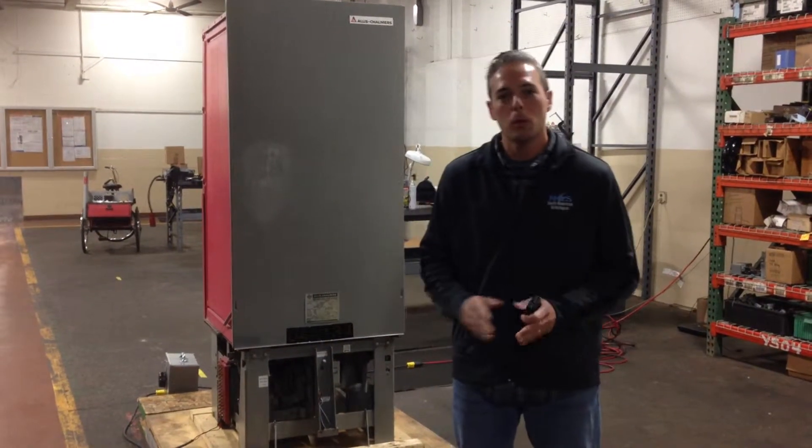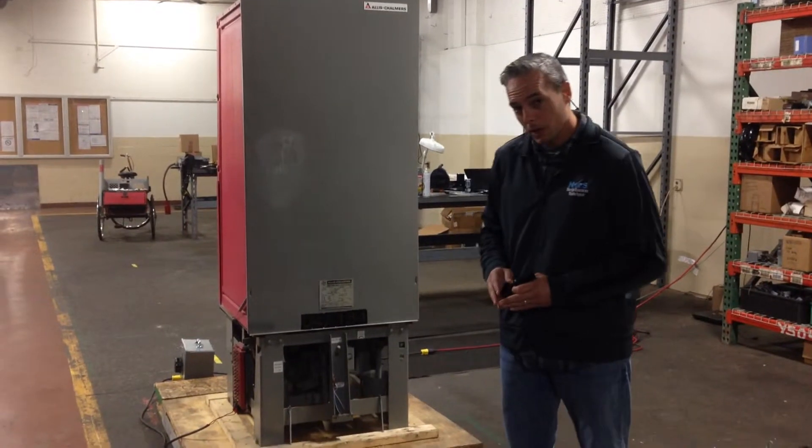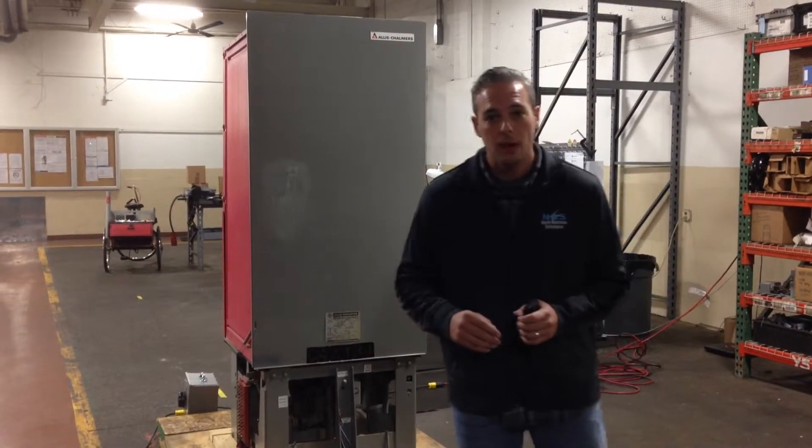With family-owned and operated North American Switchgear, what you're looking at is an Allis-Chalmers FC500 — not an FC500A1, not an FC500B — the original FC500.